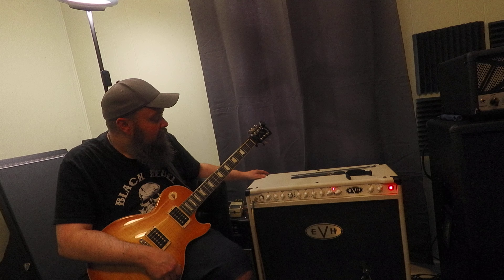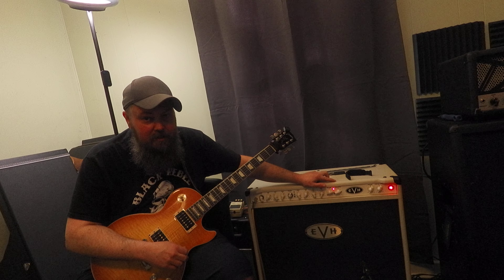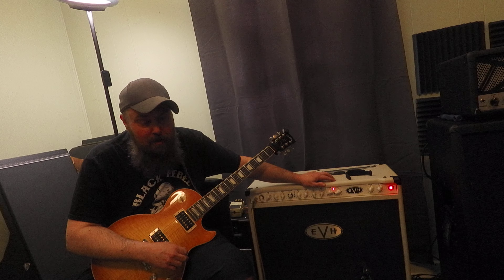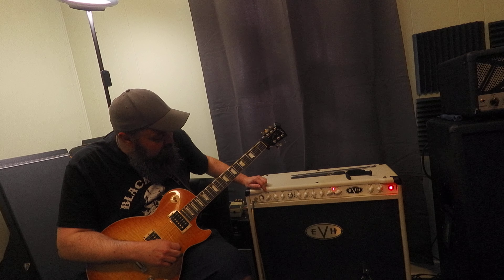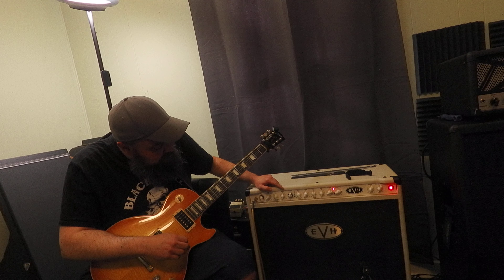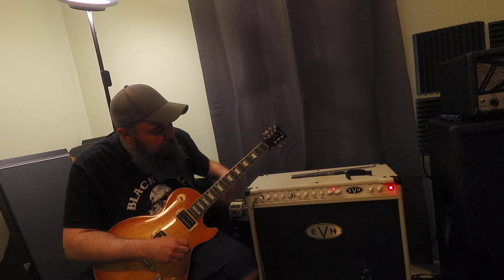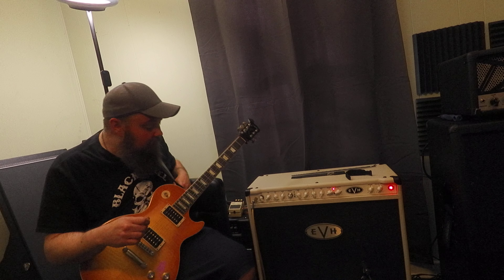I've got my resonance knob right at about noon, between 11 and noon; global presence at about three-quarters of the way up; low is about two o'clock; mids about 11; highs about one. It's the same settings for the red channel. So let's start on the blue channel and hear how that sounds.